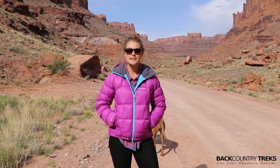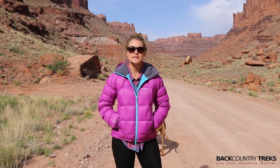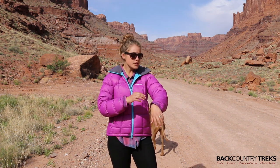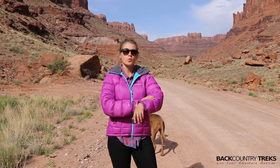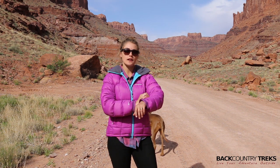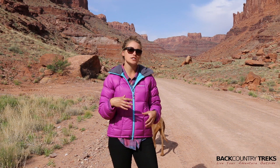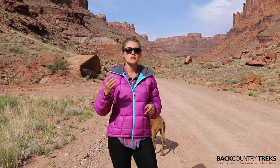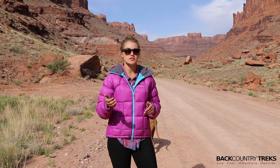I'm Callie with Backcountry Treks. Today I have on a jacket made by Montaigne. This is the Northstar jacket and it's a 100% goose down insulated jacket. You also have a water resistant and windproof outer layer, so all those features are packed into one jacket, making this a great jacket for winter adventures or chilly summer night adventures as well.